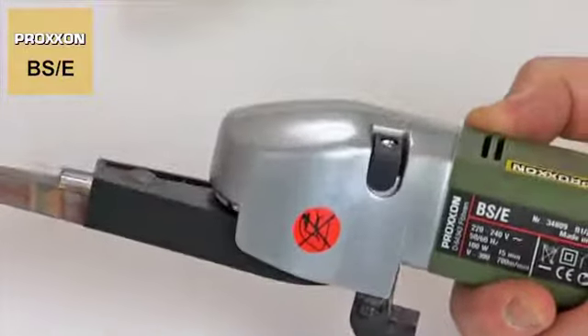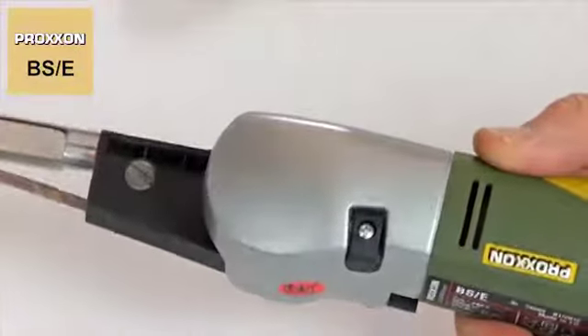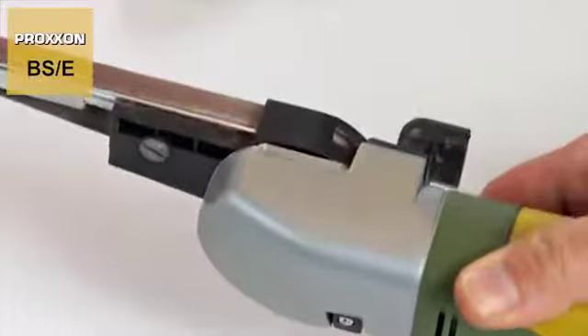The die cast aluminium head is the ideal housing for the highly precise bearing of the indestructible gearbox.